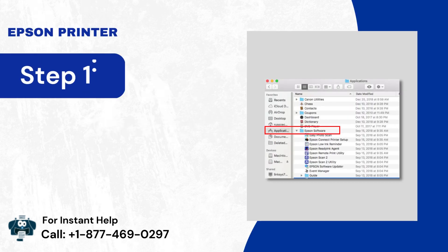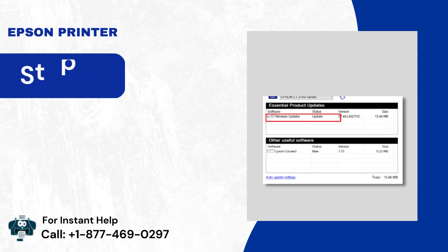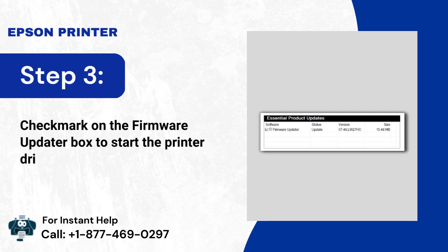Step 1: Go to Applications and then open the Epson Software folder. Step 2: Open Epson Software Updater and choose Epson Update Firmware. Step 3: Check mark on the Firmware Updater box to start the printer driver update.